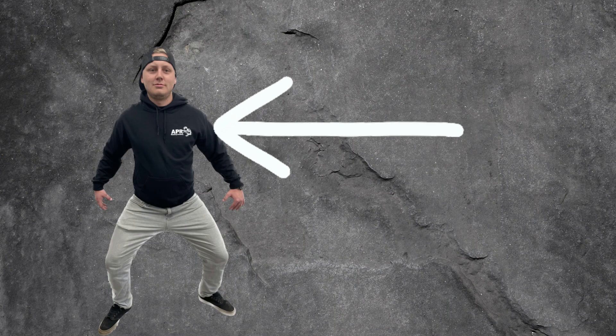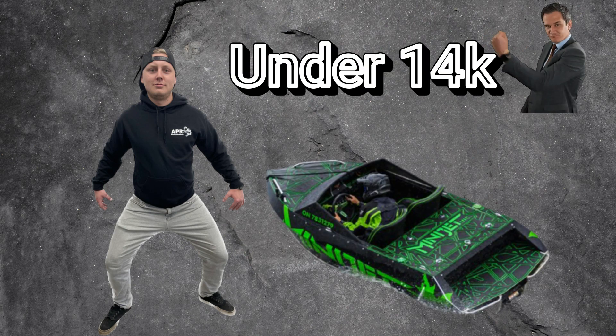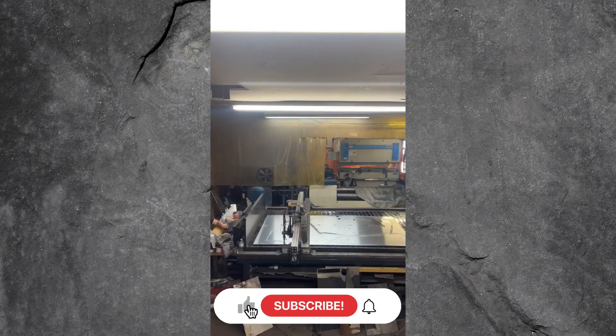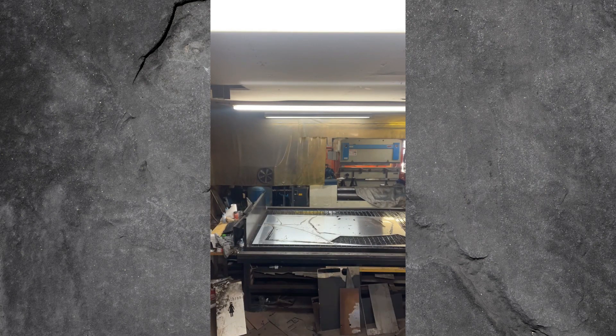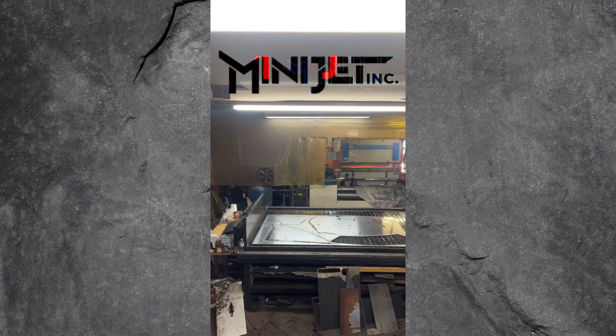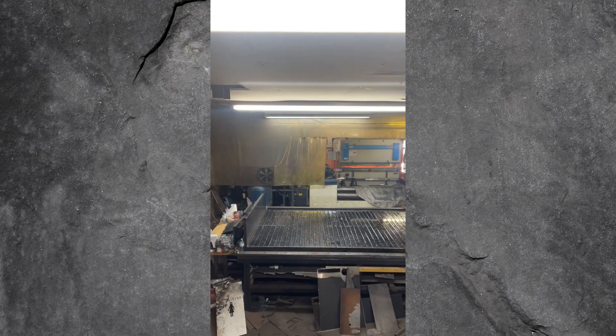Hey guys, in this video I show you exactly how this guy ended up making a $50,000 boat for under $14,000. This is just a reminder to like and subscribe to my channel to ensure other people can get the tips and hints that you are going to see on this video. This video is sponsored by Minijet Incorporated, so make sure to stick around to the end of this video to receive your very own discount code, exclusive to APR Welding Academy.